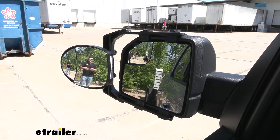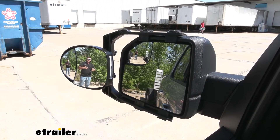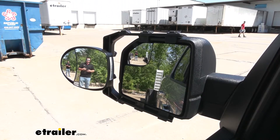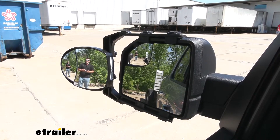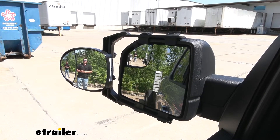Adding tow mirrors to our F-150 is going to be a great upgrade. This is going to allow us to see our trailer a whole lot easier — whether it be a utility trailer, a boat, a camper, or anything like that. We always want to make sure we can see what we're hauling, especially when we're maneuvering tight areas.